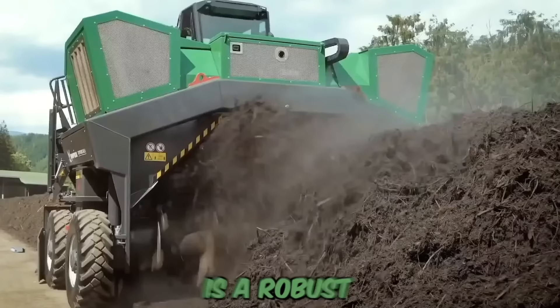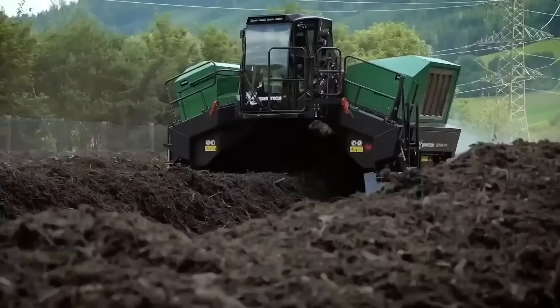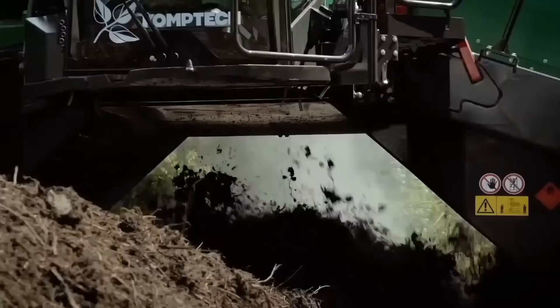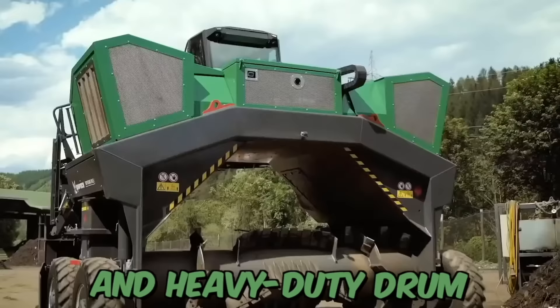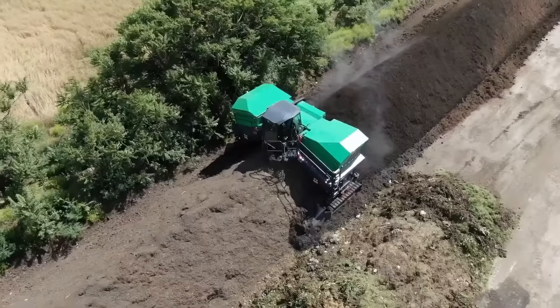The CompTech Top Turn X is a robust compost windrow turner engineered with proven functionality, packed into a scale perfect for small and medium-sized composting operations. This machine is designed to effectively turn and aerate compost windrows, resulting in faster and more efficient decomposition. It is equipped with a powerful engine and heavy-duty drum, making it capable of processing large amounts of compost material in a short amount of time.